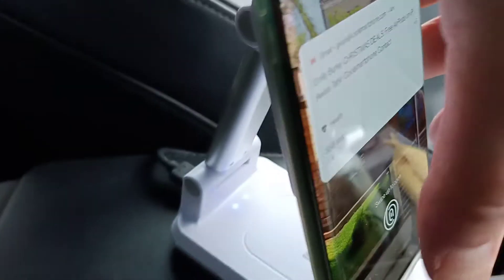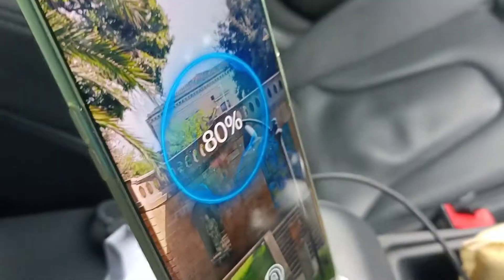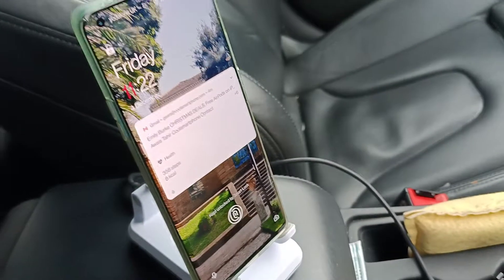You get a blue light — you can just see that switching from green to blue — to let you know. Basically, it's blue when it's not charging and green when it is charging, to let you know that it's charging.